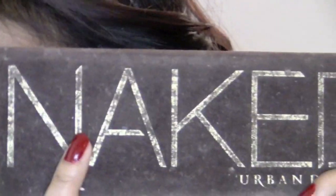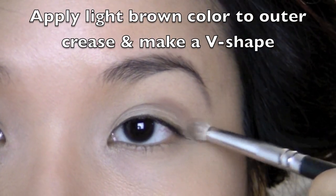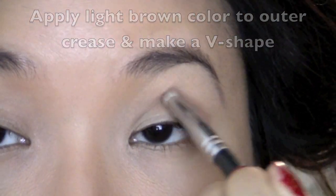The first thing I'm going to do is take the color Naked from my Naked palette and put it into the crease, concentrating more on the outer V of my eye and then pulling it inwards.